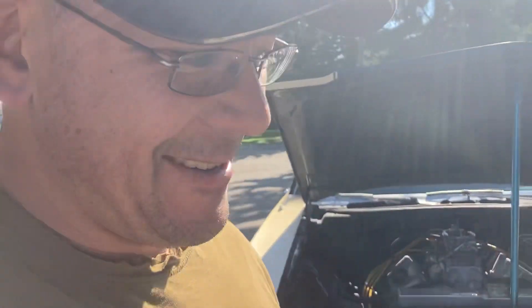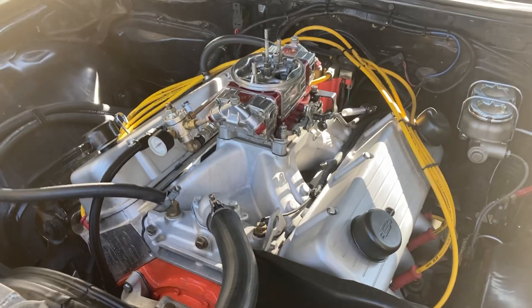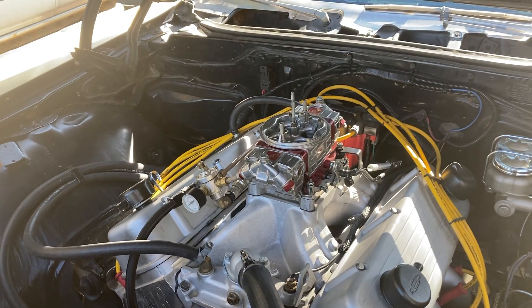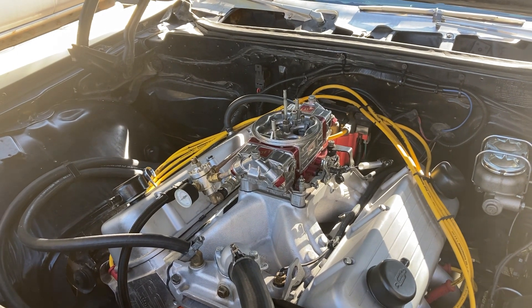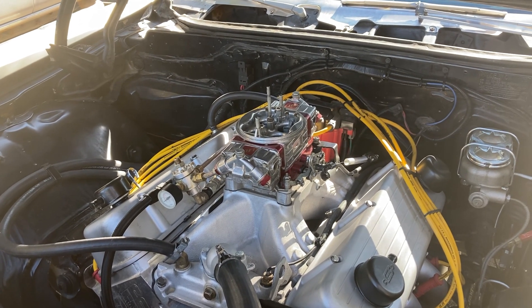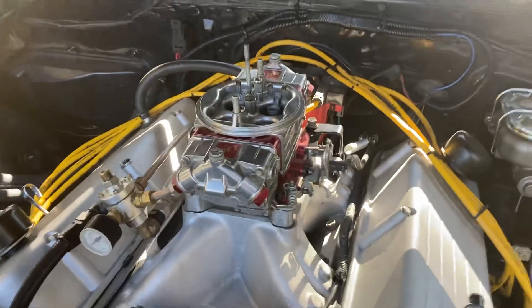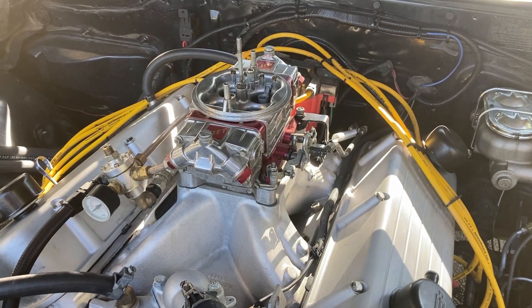I can tell you that I absolutely run full manifold vacuum on this combination. The reason being, at idle, when you have a lean mixture, you need more spark advance to ignite your air-fuel. And by running full manifold vacuum, I can keep the throttle plates closed more, which allows less air, less fuel.